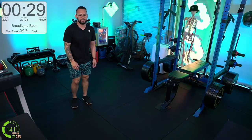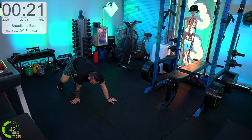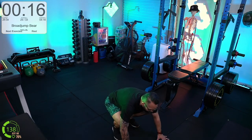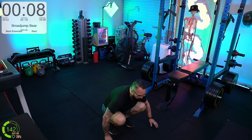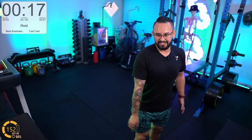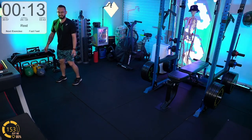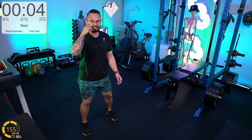Broad jumps bear walks — let's go. Deep squat, jump, hands down, bear walk back. Down for a YouTube comment — leave one below if you'd like to see a cooking stream. Fast feet next — blue level today, intermediate level.